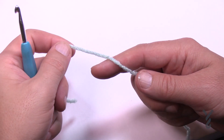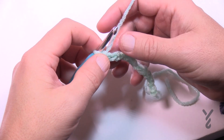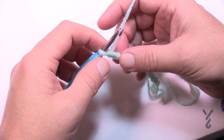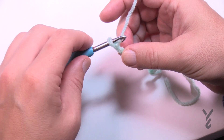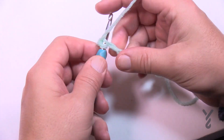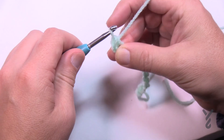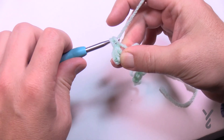To begin today you're going to chain 113. We're going to go to the second chain from the hook and you want to get the back ridge of that — I usually call it the back hump. So turn it over, go to the second chain, and get the back hump of the chain and single crochet yourself all the way across the chain. Please do that and then meet me back here in just a moment.